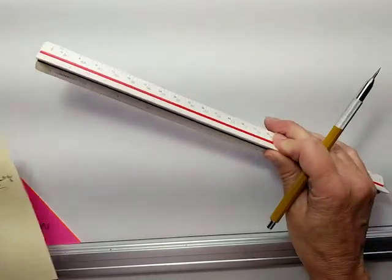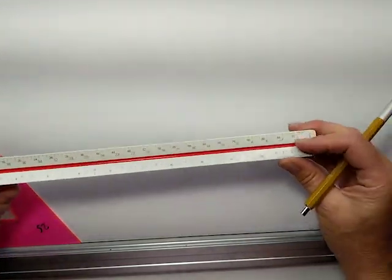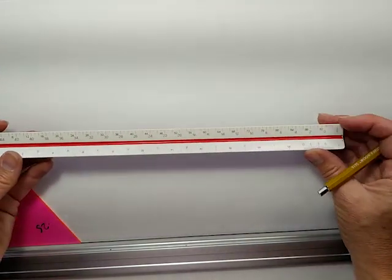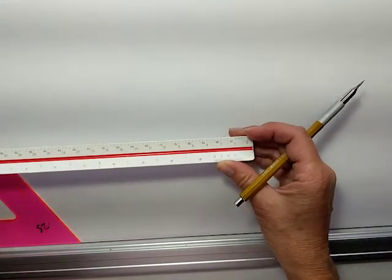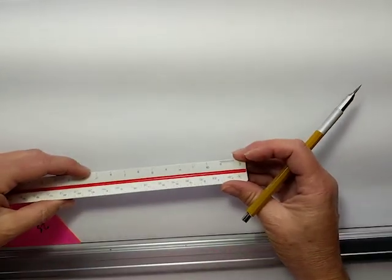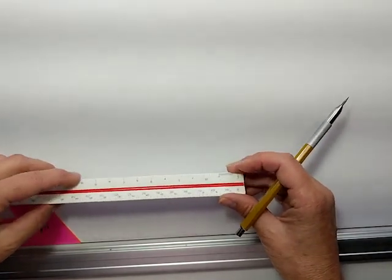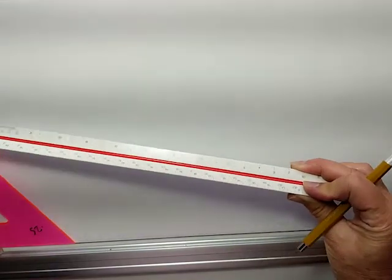I'm going to figure out what scale to use in order to fit on the camera. I think I'm going to use half inch scale, and hopefully this will be able to fit in the camera viewport. We'll find out.